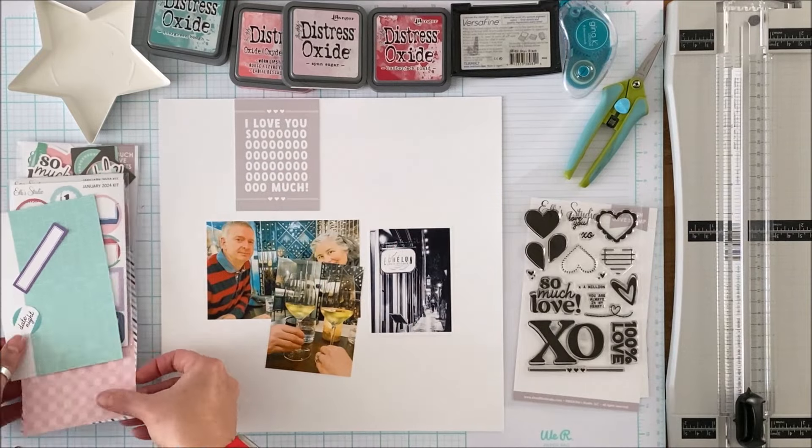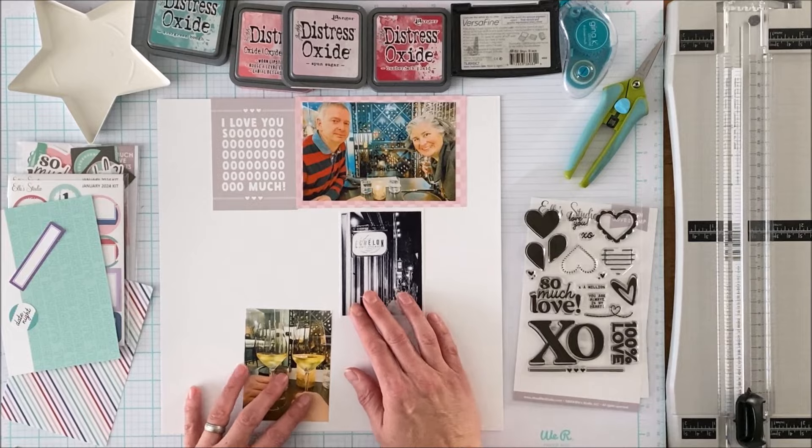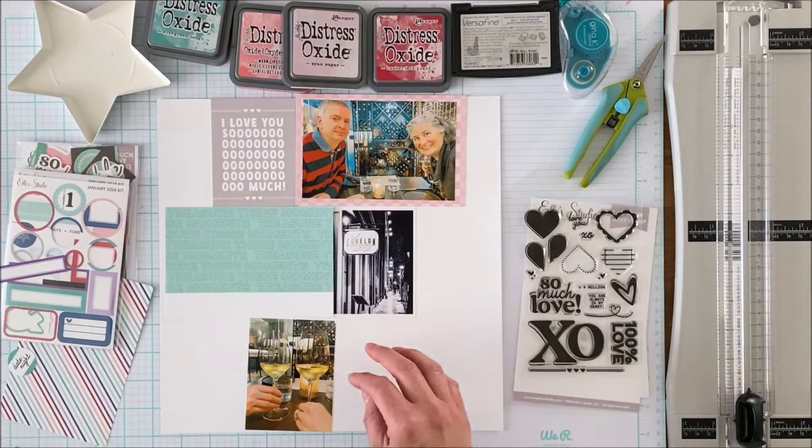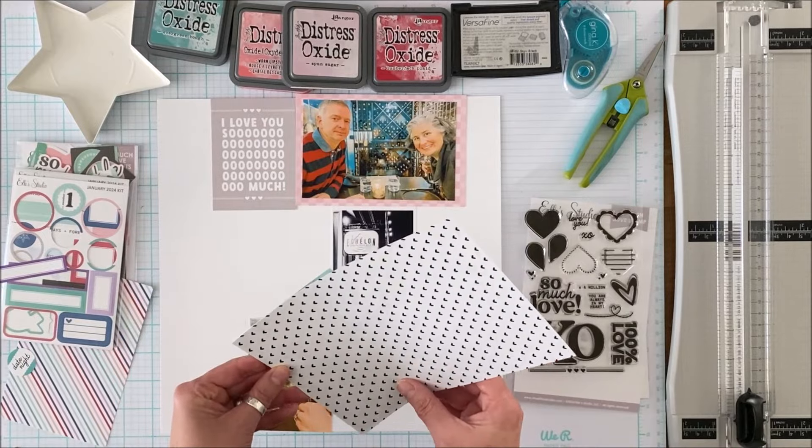We're actually hopping over on IG today and the focus of the hop is the So Much Love stamp set, and I'm going to use this stamp set to adorn the layout once I have put it together.